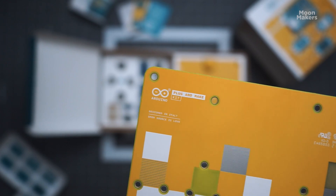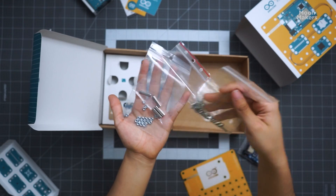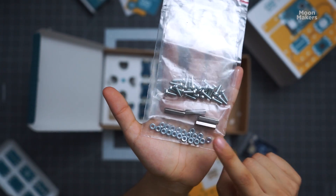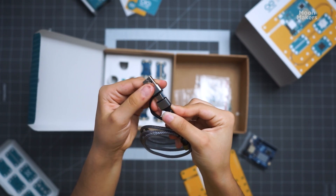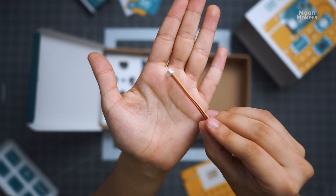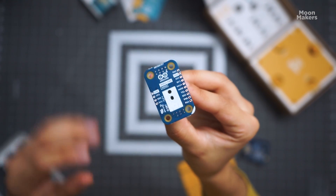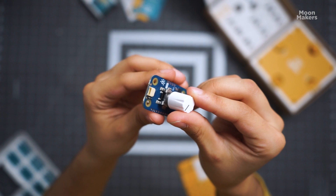In addition to the board, the kit includes a structure with screws and nuts to keep your projects organized and secure. It also includes a USB-C cable, as well as a switch cable for all the connections.